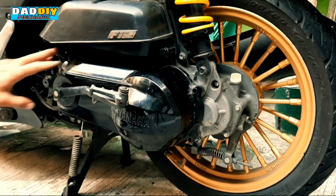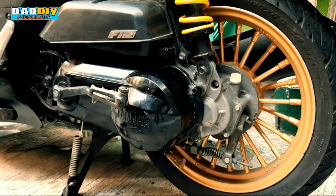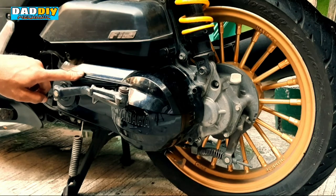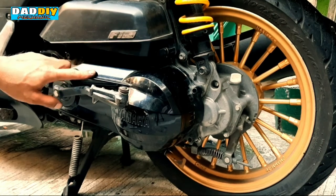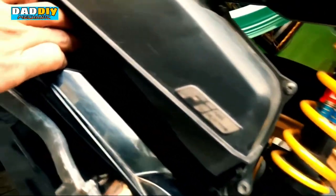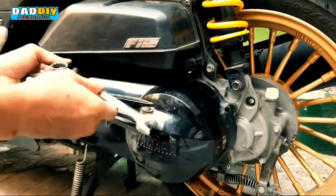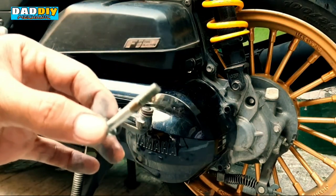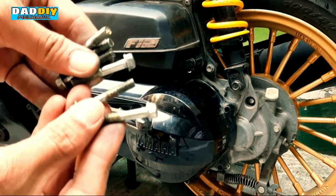Yung pinanggal natin itong cover na to — kailangan tignan nyo lahat ng bolt na nakakonekta dito sa black crankcase na to. Meron pa siyang isa rin sa dulo kung makikita nyo, meron pang isa nakatago. Itong isa na to kasing haba lang rin naman sya nung mga nauna, so pwede mo na siyang isama dun — magkakasing haba lang sila.